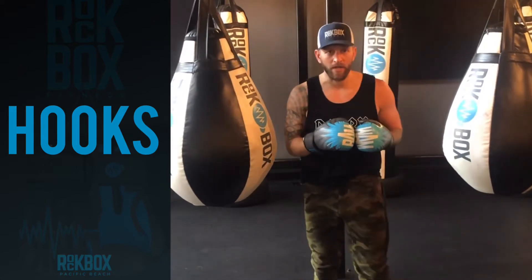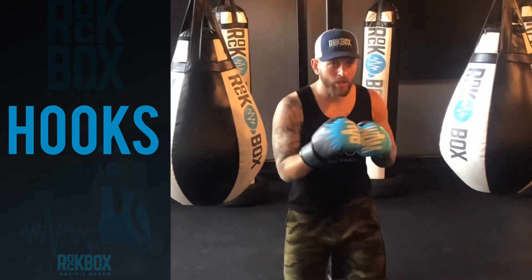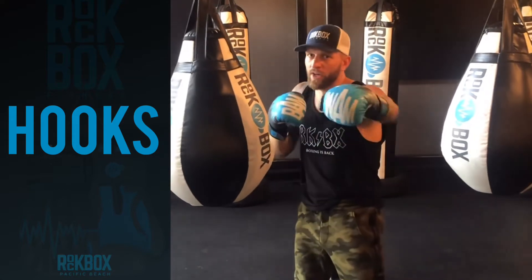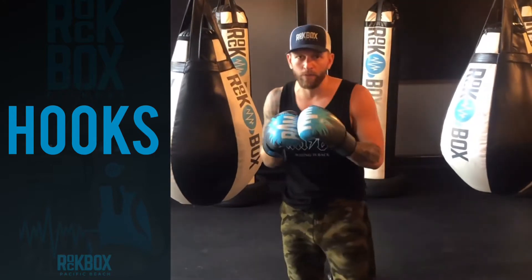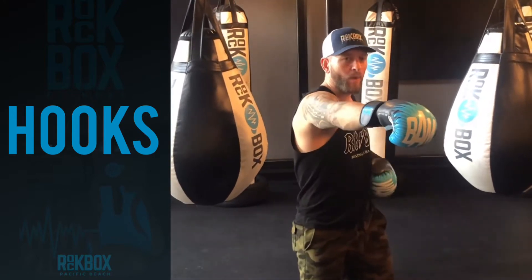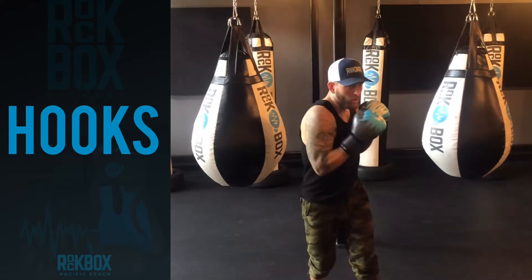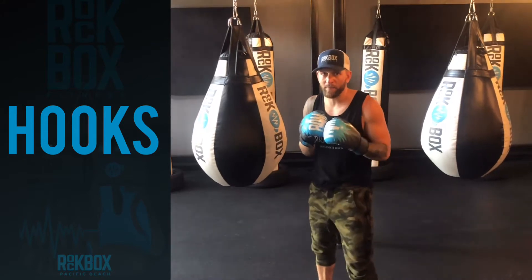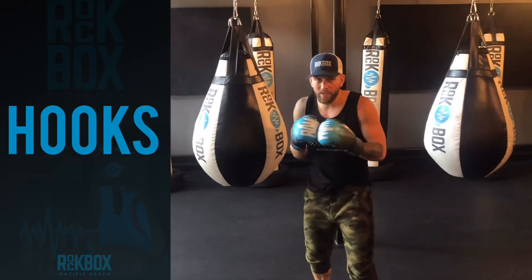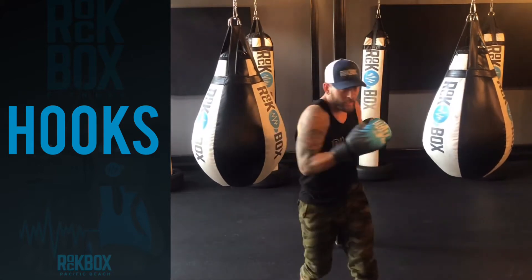When throwing the hooks, these are meant to be follow-up punches. We don't normally just throw the hook — we typically throw a hook after a straight. What this allows is for our body to be nice and wound up to really cork into that hook. Get into your fight stance and cork. The best way to do this is think of your shoulders on a clock. In your fight stance, spin until your back shoulder is at the 12 o'clock.